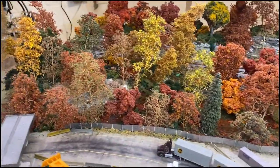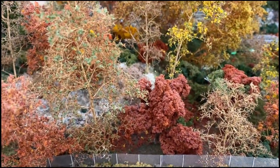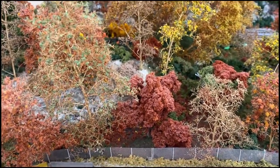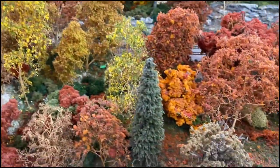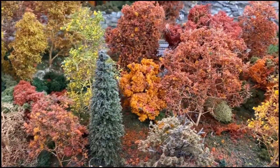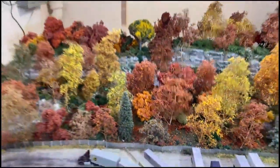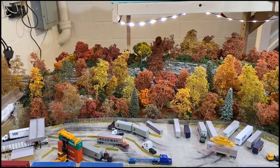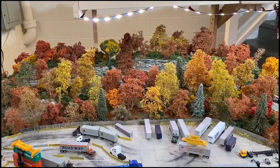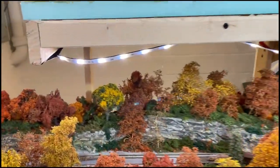We're going to talk about Woodland Scenics and their clump foliage. It's not exactly beautiful up close — it just looks like a clump. But when you pull out and look at the clump in comparison to a super tree, you see the difference. I intend to use Woodland Scenics trees as background trees because they don't have the same level of detail.